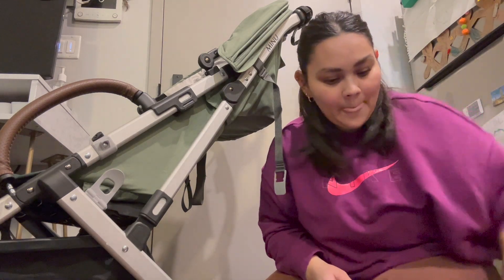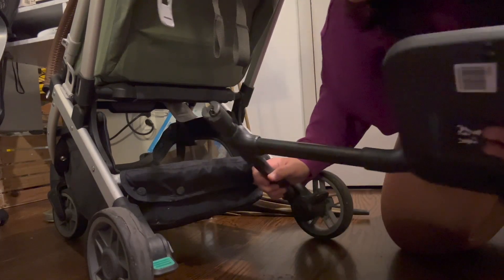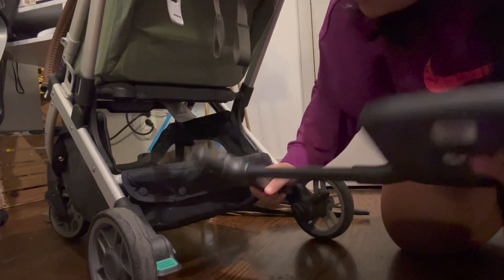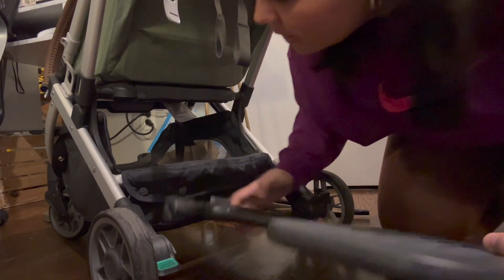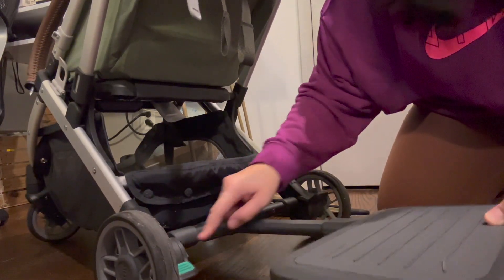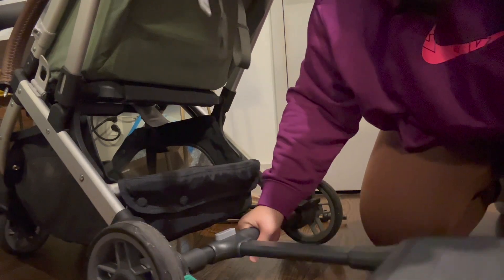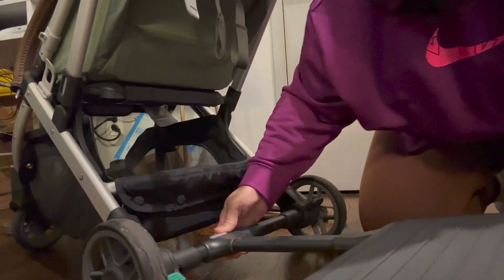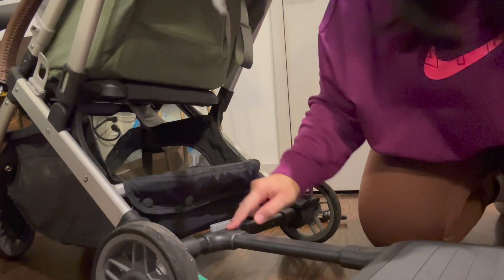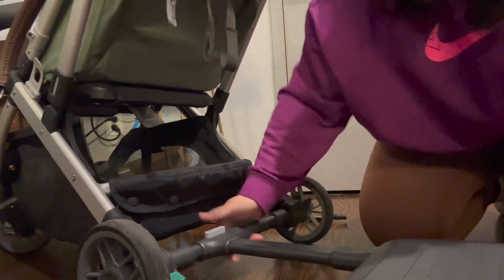These are supposed to click straight into here. Line the pins up as you can see. This is the button to release it, to take it off, and then to click it back into place.